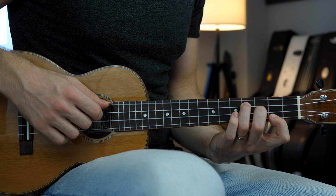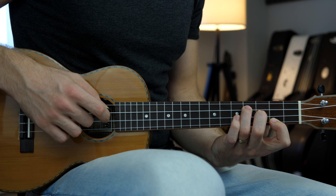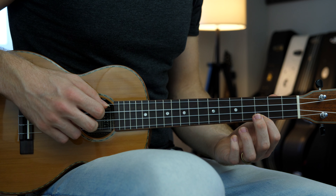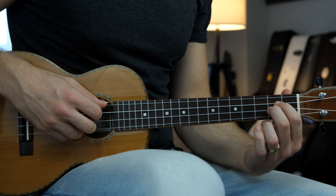The E minor chord will have the same fingerpicking pattern, as will the C major and the D major.